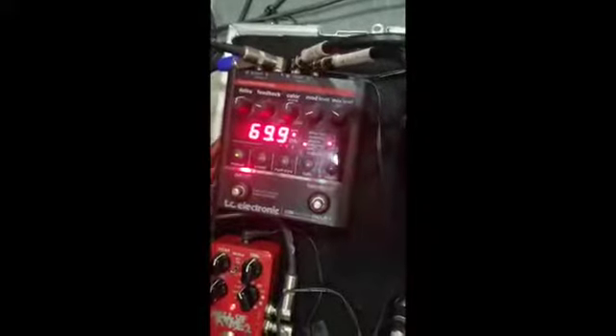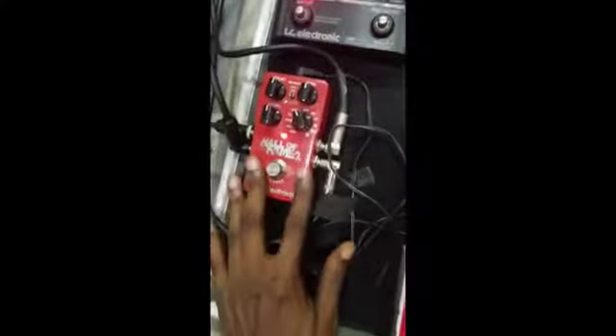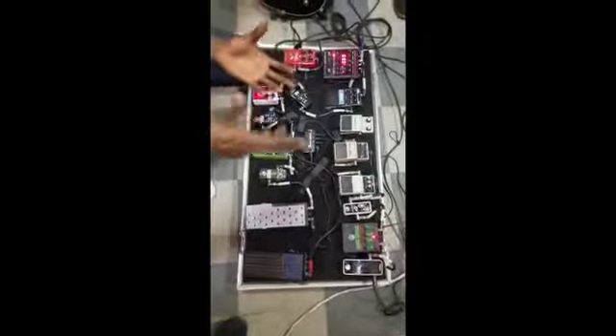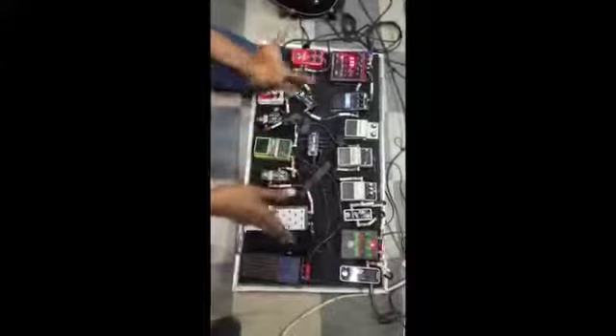From chorus I move to my time-based effect, which is my Novel Delay ND1. Then the last in the chain is my reverb pedal, the Hall of Fame 2. This is how you set up your signal flow — with this I can guarantee you a good sound.